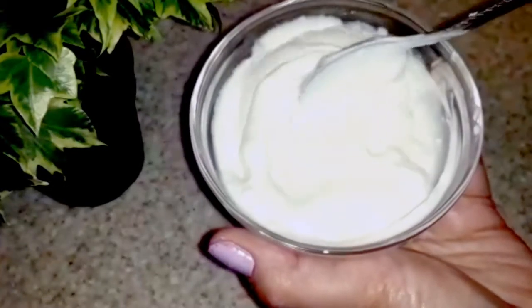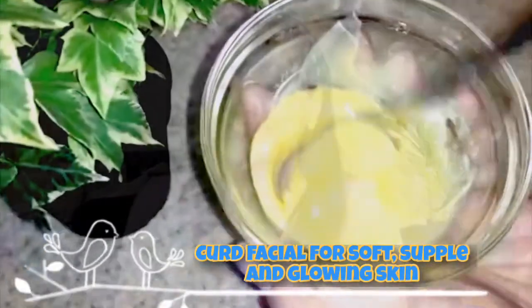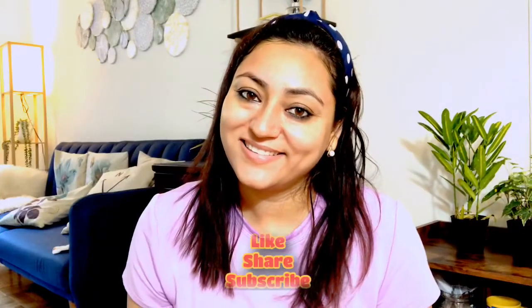Hey guys, I am Preeti and welcome back. In this video, I am going to share with you a super quick and effective curd facial which will give you soft, supple, youthful and glowing skin. The ingredients I have used will easily be found in your kitchen. This is a 100% natural DIY facial with no side effects, suitable for almost every skin type. Let's get started.